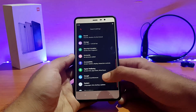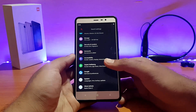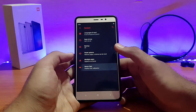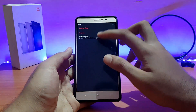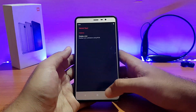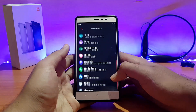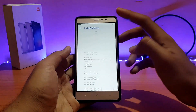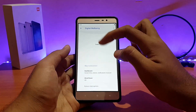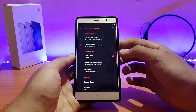Everything else is pretty much similar to other ROMs. I'll just be telling you about the major things. The Kenzo SAX is there, and the display color calibration thing is present here — it doesn't make a major difference but it's there. System updater is not present because it's an unofficial build. Digital Wellbeing is present. Going into security and location, the fingerprint scanner is working absolutely well.